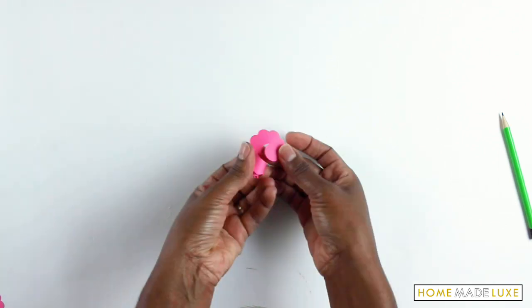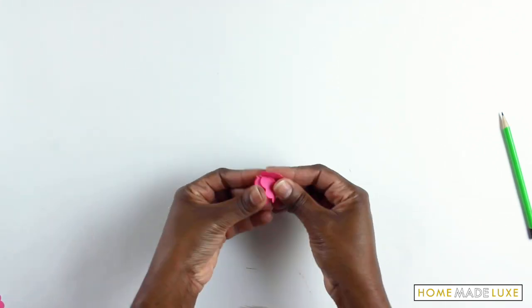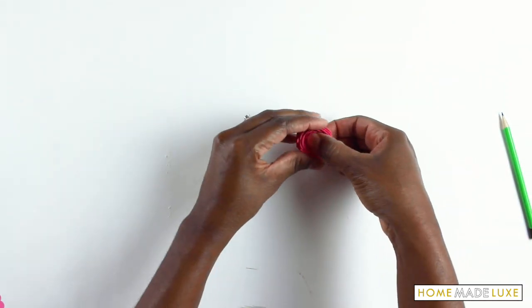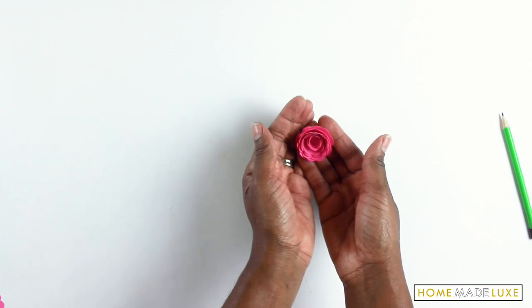Once you get to the end, you can release it a little bit just to get the width that you want, and then use some hot glue to stick it together. And there you have a rosette.